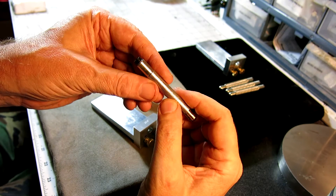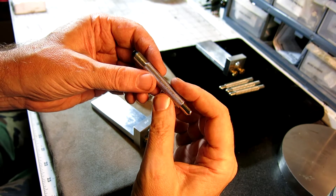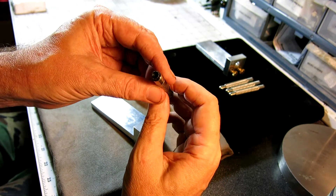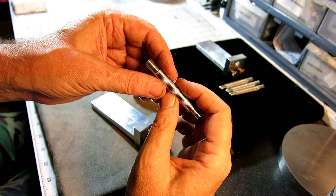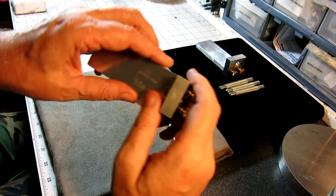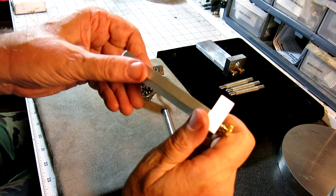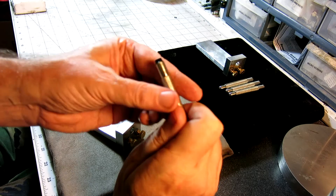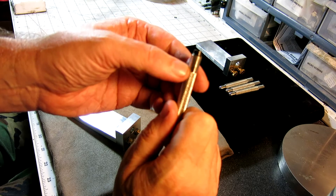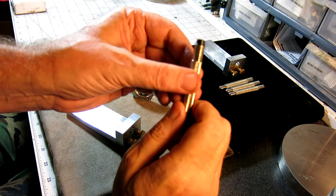These hand winders are available in different sizes for different size crowns, ranging from about three millimeters up to about seven millimeters. You can buy them separately on eBay or Amazon. I do have a stash of about a hundred of these in different sizes, so if you order from me you can order the whole kit, or if you just want the alignment tool itself without the hand winder, you can do that too. As far as I can see, they all use the same size — about nine millimeters — and all the ones I've seen have the same design.